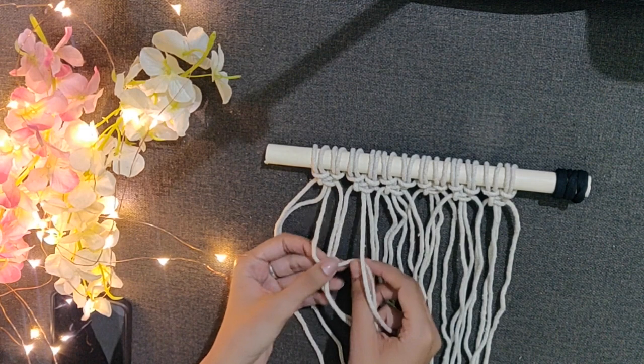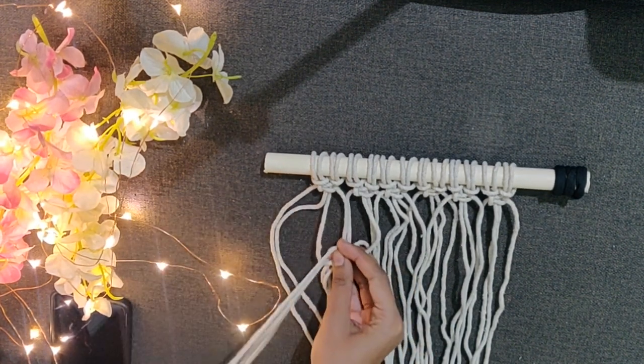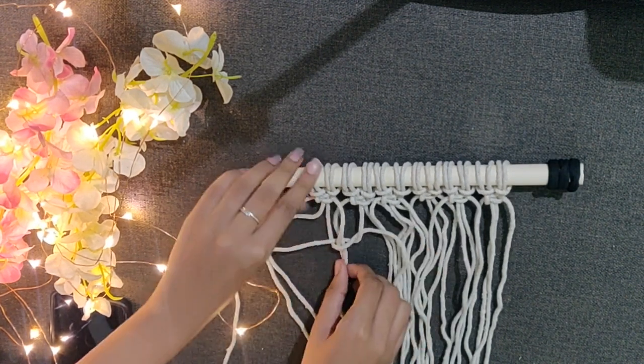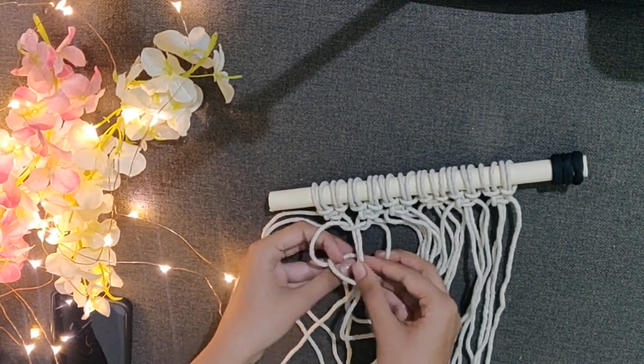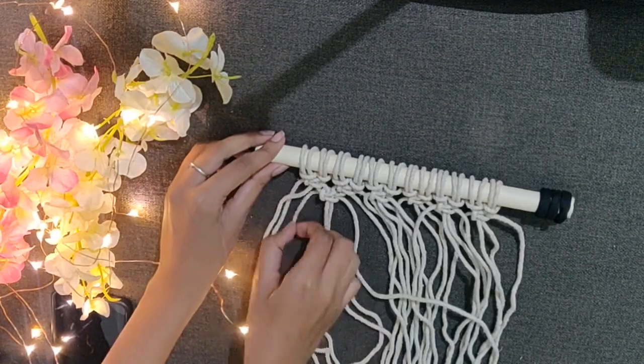For the second line of square knots, use 2 cords from the 1st square knot and 2 cords from the 2nd square knot. Then using these 4 cords make a square knot. Repeat the process till the last 2 cords are left.